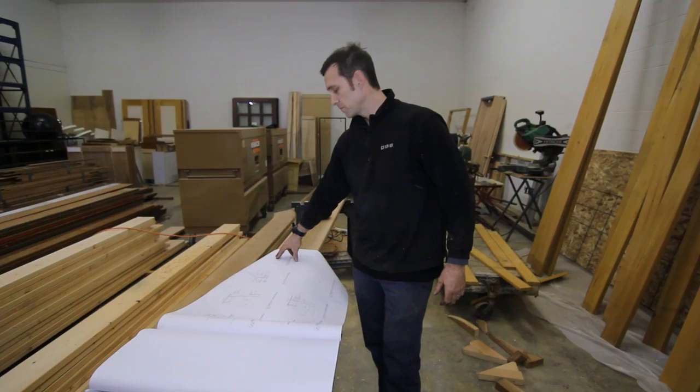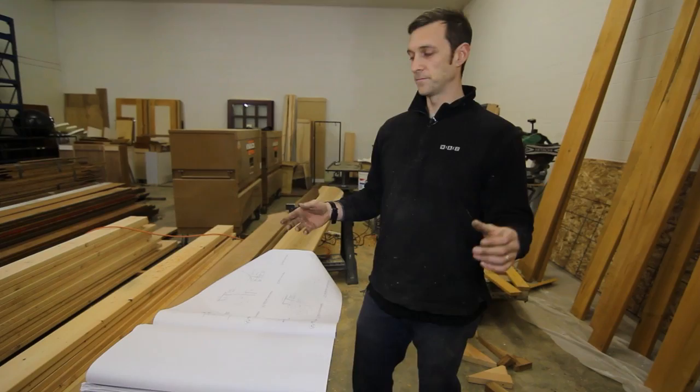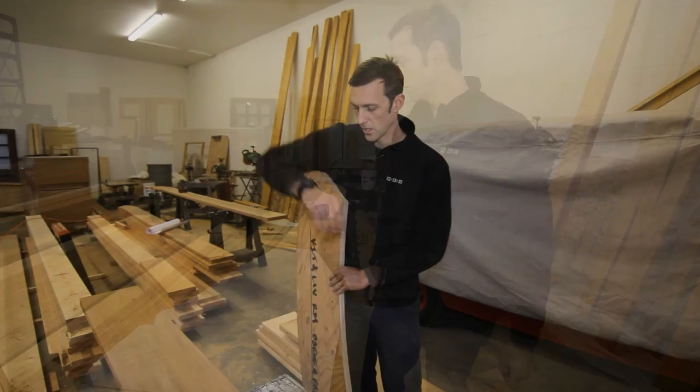We took very specific points from the architectural drawing and mapped them on a full-size scale so we can see what's going on. If there are any issues we have to mitigate in the field, we can usually see them on the 4x8 sheet of plywood and take care of them on the ground instead of 15 or 20 feet in the air.